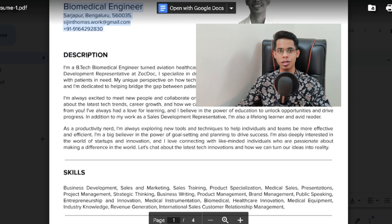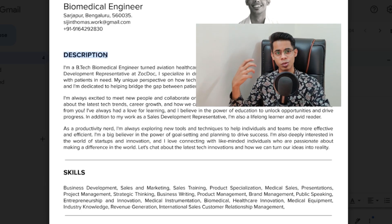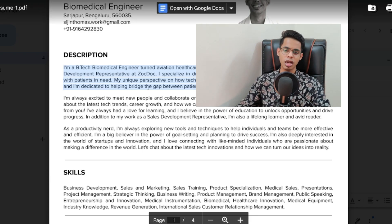Coming to the bottom section, the first thing is the description — a bio about yourself. You have to tell about yourself: why you've taken this course, why you want to be in this industry, what your future goals and aspirations are, what impact you want to create in society. Explain about yourself in a very crisp manner. I have three paragraphs because I have two and a half years of experience. If you're a first or second year student, even one paragraph of three or four lines is more than enough. You can put something like: 'I'm an aspiring biomedical engineer trying to create an impact in the healthcare domain using engineering principles.'